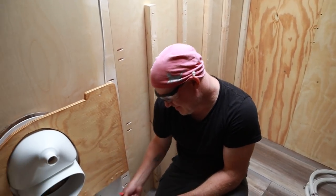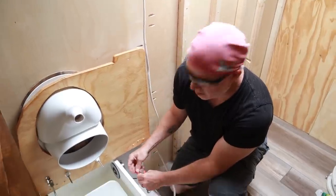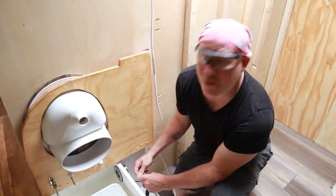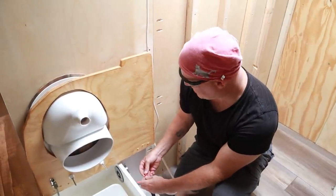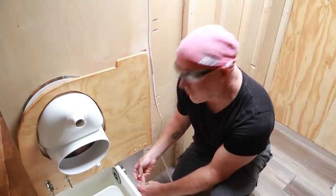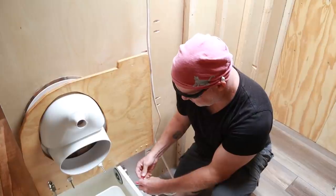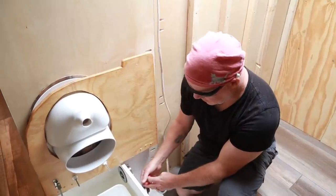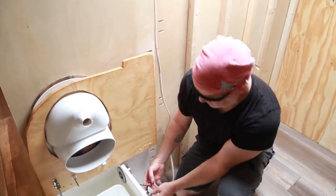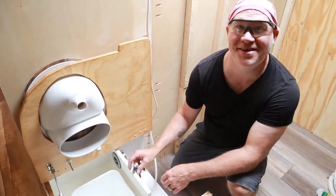Welcome to our toilet. We now have our fan wired up. We're going to go ahead and connect the power one more time, just to make sure the fan is blowing and not sucking, because that would be a problem. Now that it's wired up, we've got our switch here and we're ready to go.